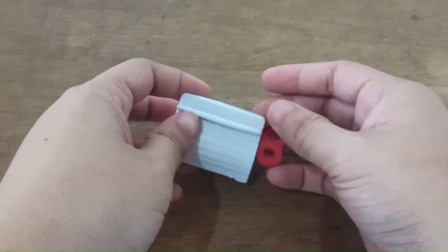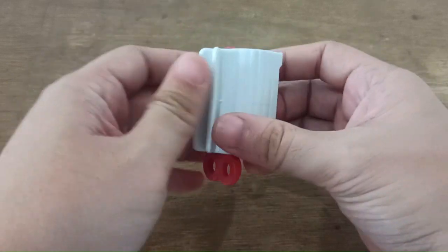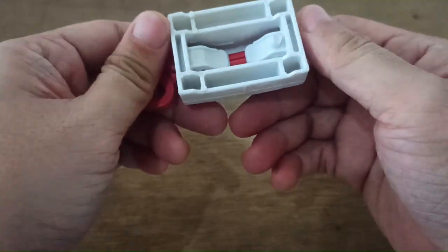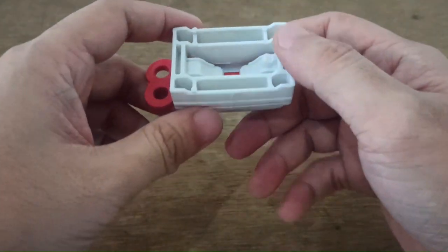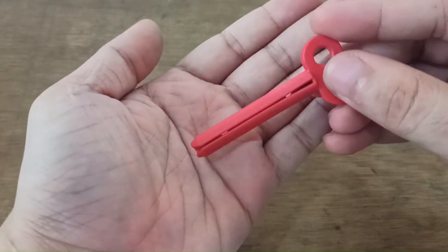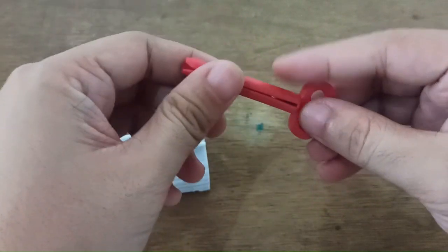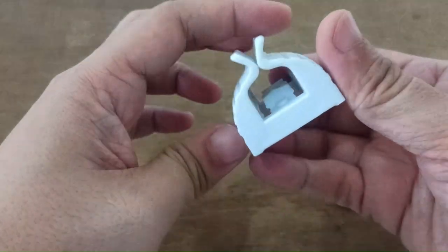This is the shingle toothpaste squeezer — let's go check it out. This one's pretty small, as you can see, it's made of plastic and it's pretty thick. Here is a key-looking one in red, and you're going to slide the lower end of your toothpaste right there.